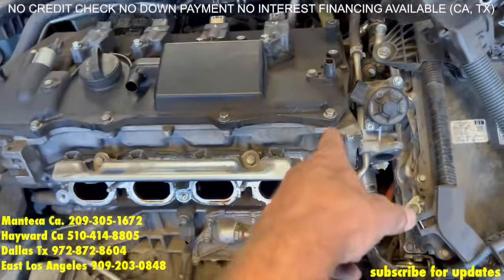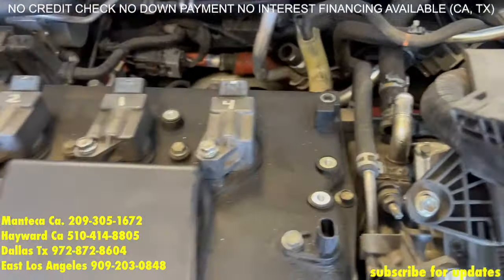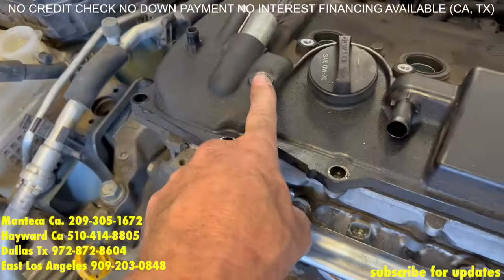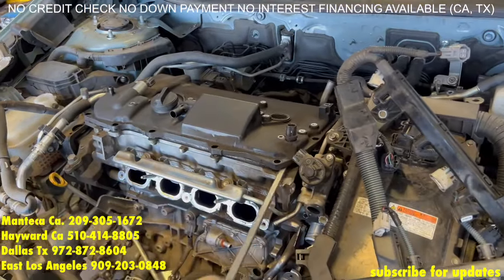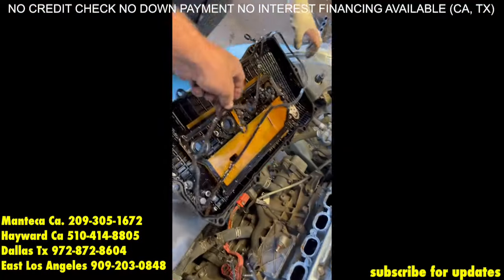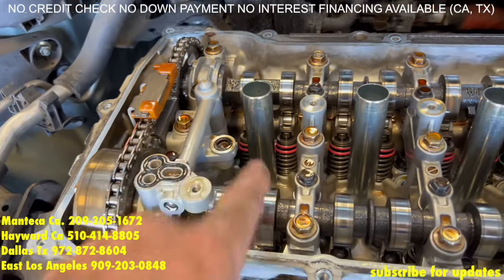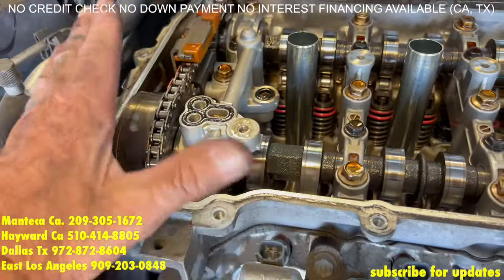Now it's time for the valve cover and all the 10s. You see 10s — basically take them out. Of course you have the four 10s in the coils, the 10s between them, the 10s on the perimeter. And don't forget the cam sensor bolt which also acts as a valve cover bolt — it goes all the way in, so you've got to remove that one, and remove these three as well. If you are reusing the valve cover gasket, just be careful with it. Otherwise the head gasket set comes with a new one.